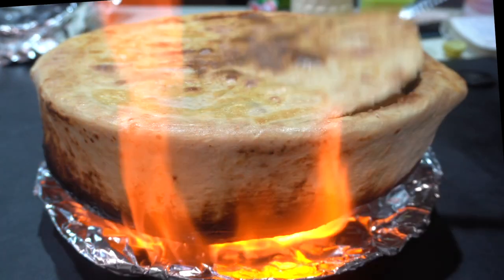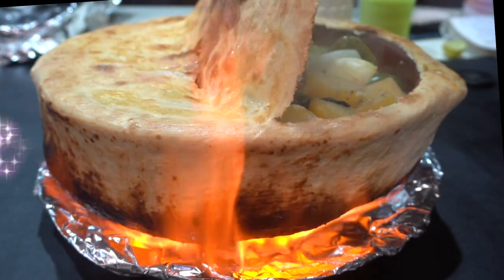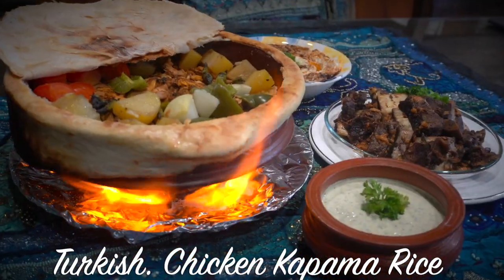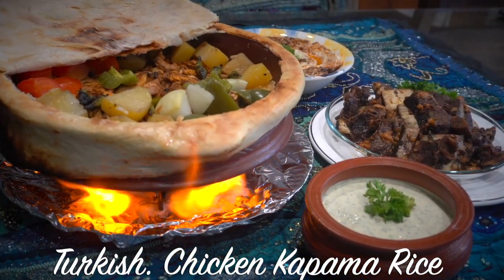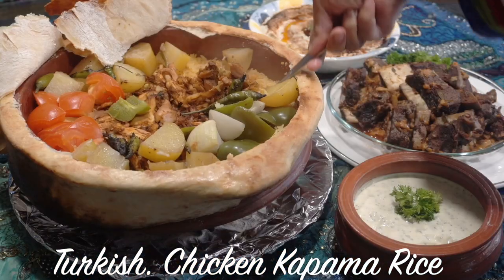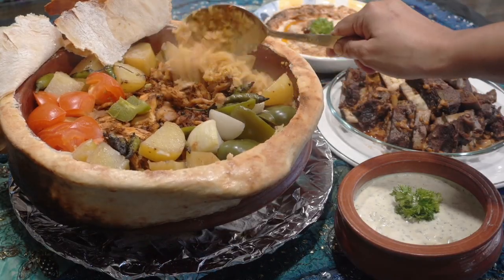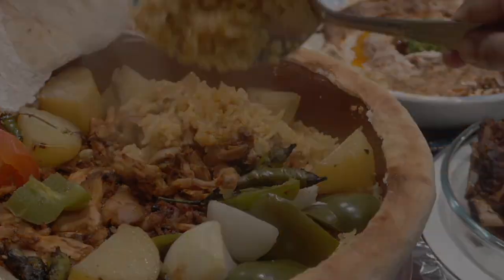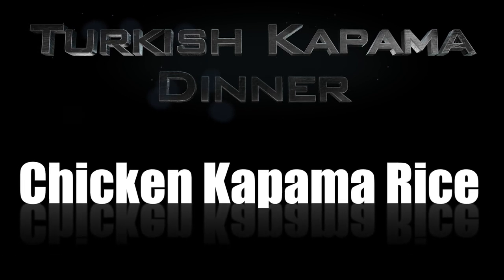Hi everyone, today we're making tavuk kapama, or a Turkish baked chicken pilaf, also known as chicken kapama. Tavuk kapama is a very popular Turkish dish, served as the main dish along with some salads or sides. In earlier times it was baked in special clay ovens with a special type of lid on top. The name itself, kapama, refers to this closure.